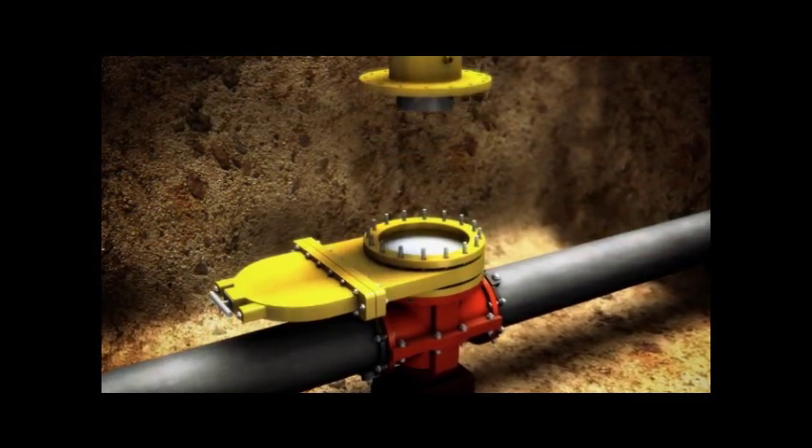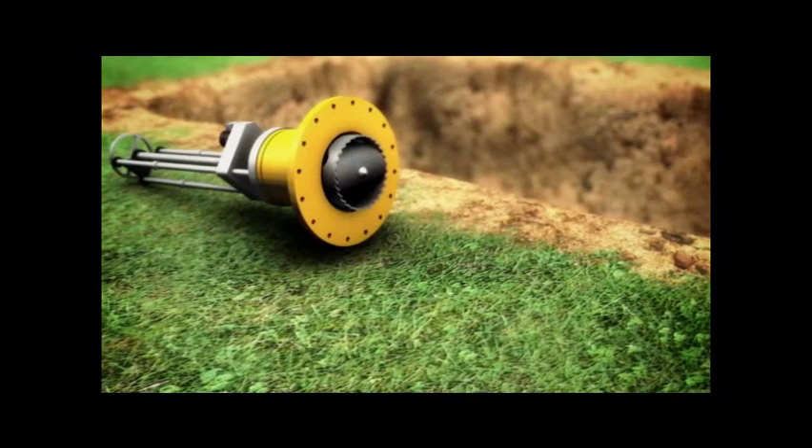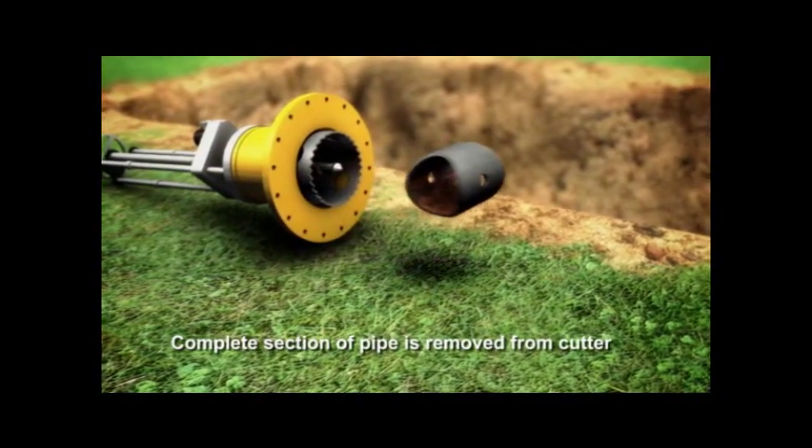Close the isolation valve and remove the tapping machine. The coupon is removed from the shell cutter.